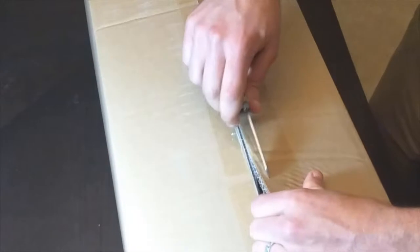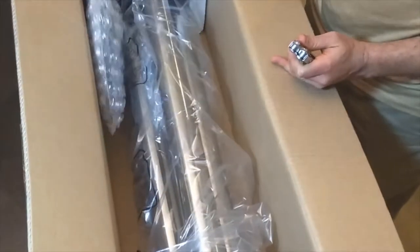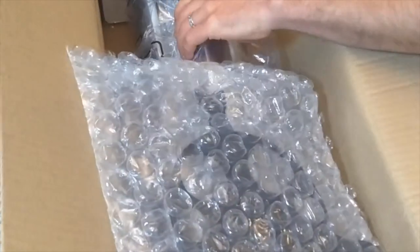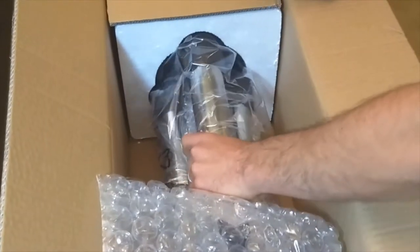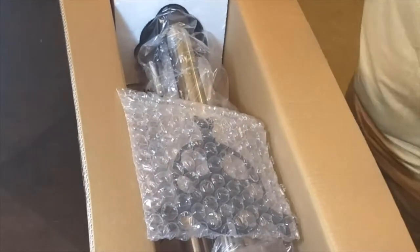I've got a good idea what this one might be, and sure enough it's a tripod. That looks pretty good. Before I take it out, it has a tray for eyepieces, and looks like there's some more bubble wrap parts in there. Looks really good.